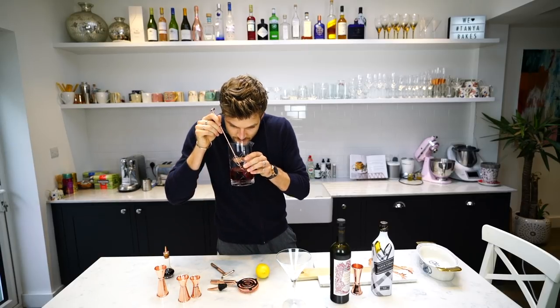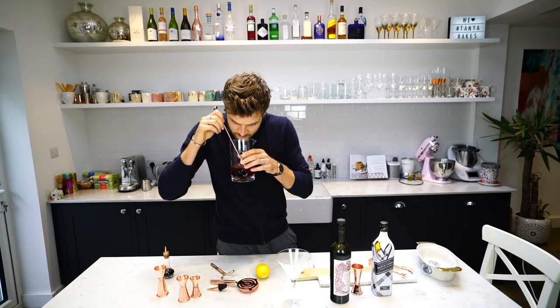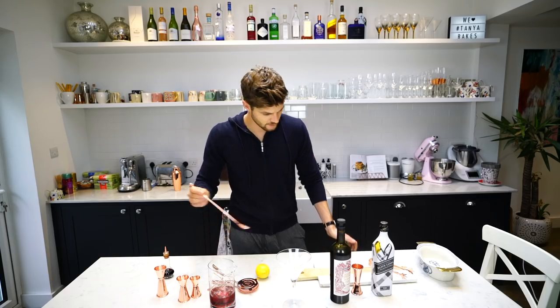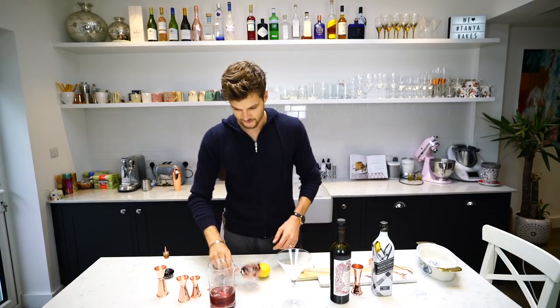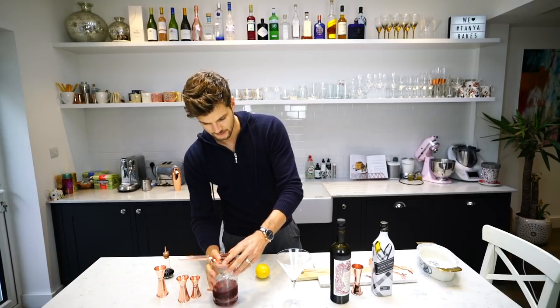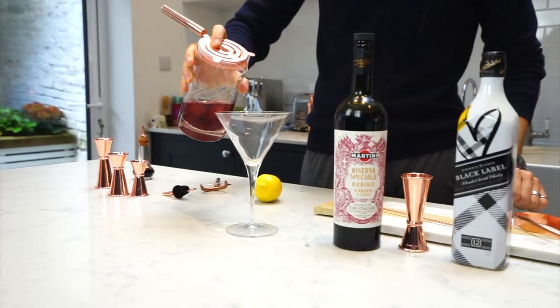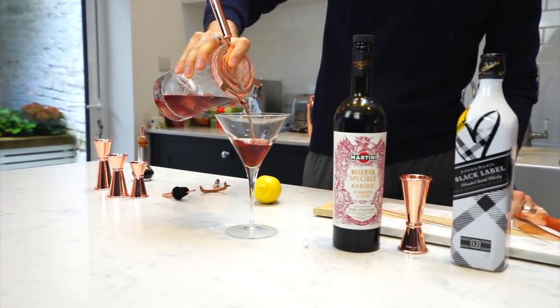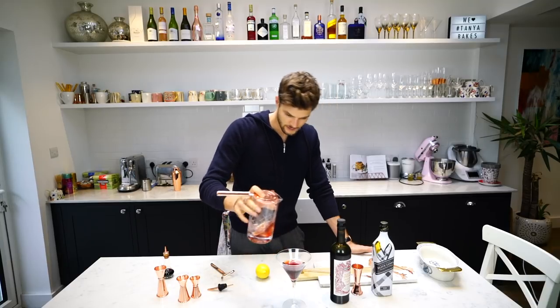I want to smell it. Oh it smells amazing! I'm into that. Okay, when it's nice and chilled, strain it into your glass — like so. It really satisfies me how well that fits, by the way. Okay, I reckon that's enough.